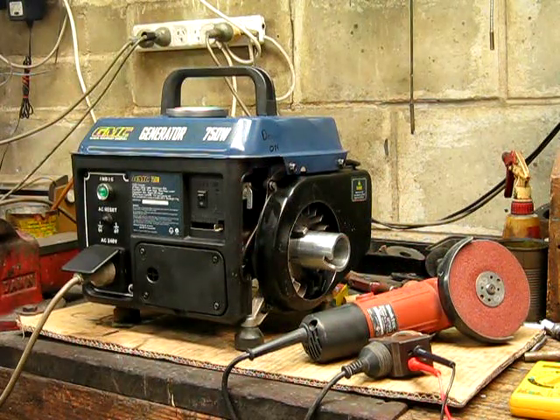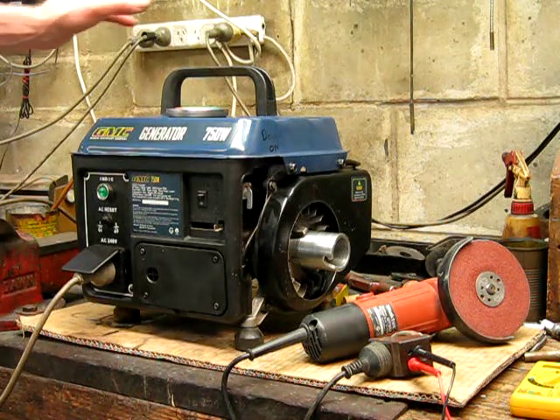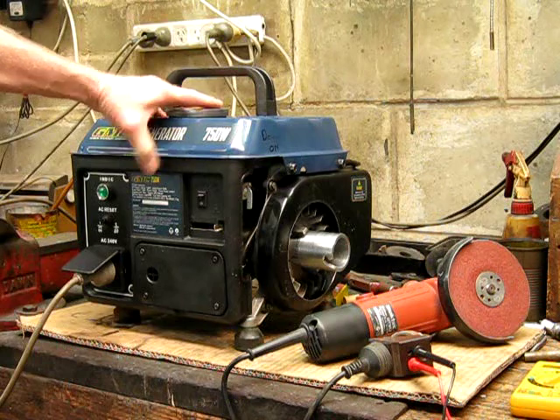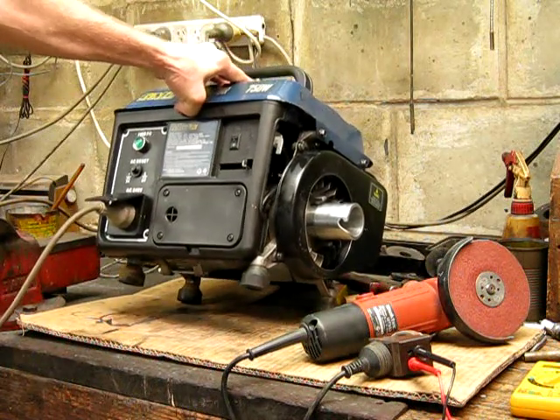I'll turn it off before I gas myself. I have to do it in the shed because it's a bit windy and noisy out there. Even with ventilation, you don't want to run petrol motors inside for too long. You can see she runs okay — for $20 it's a bargain. It hasn't done much work at all.